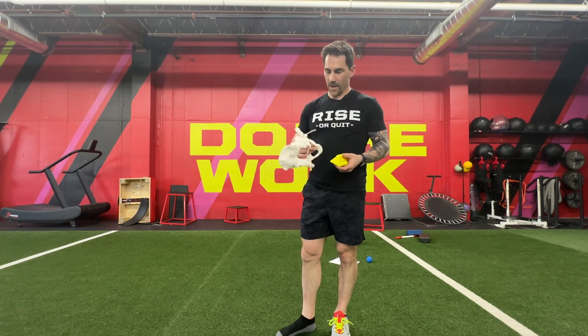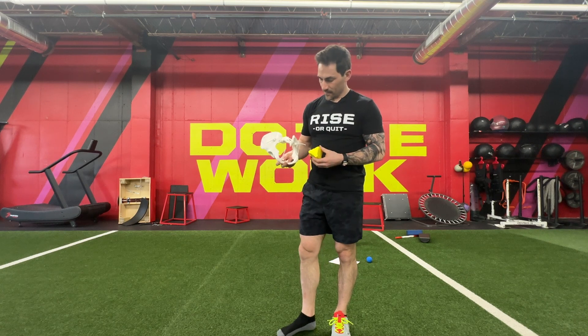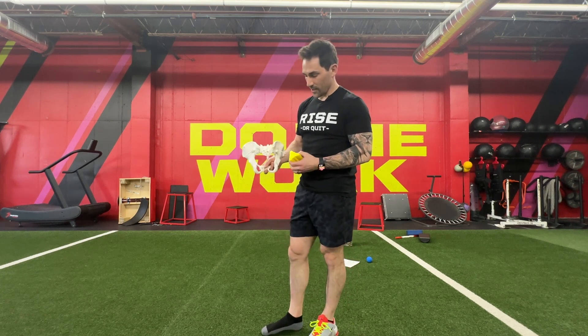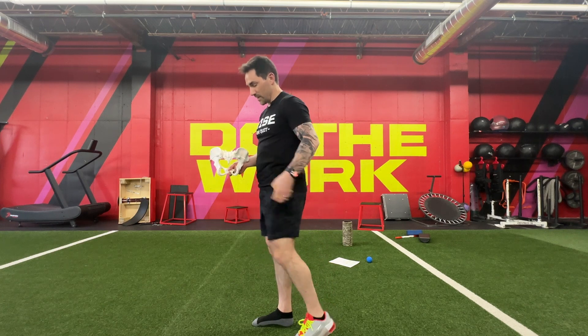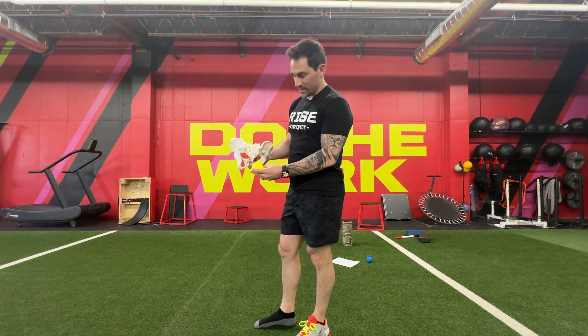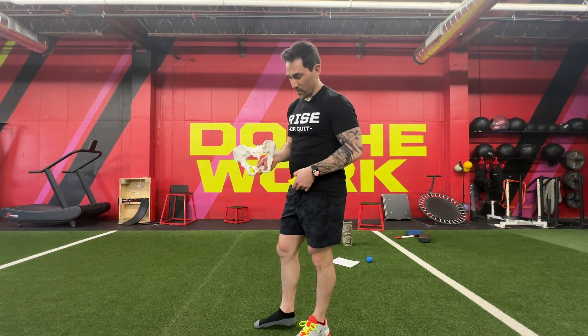Using the glute blade, I want to talk about where to position this with respect to how you're going to sit on it. This is kind of the tailbone — what you feel if you reach back. What we want to do is set that glute blade just a little bit off, so it wedges between these two bones here. That's where a lot of people get a ton of compression.